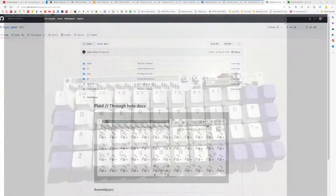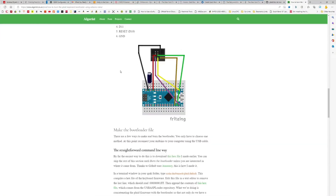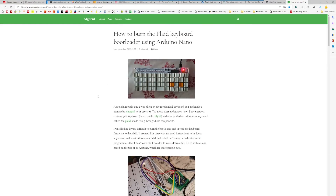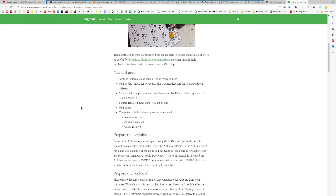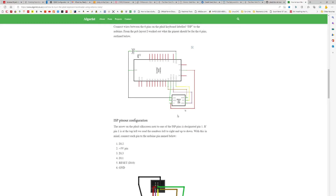Then I found a really good website: algorist.co.uk — 'How to burn the Plaid keyboard bootloader' — and this really did it for me. He has really good instructions. Like all this stuff, it doesn't seem that hard once you figure it out and then I'm thinking 'oh that was easy.' Basically you use the Arduino IDE, which wraps AVR dude command-line stuff, and then QMK to burn the keymaps.